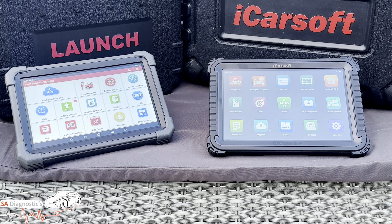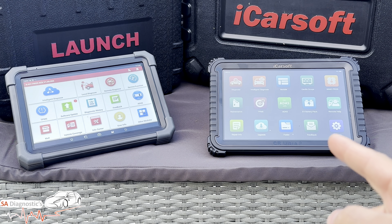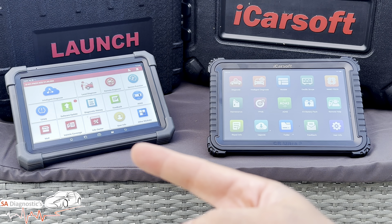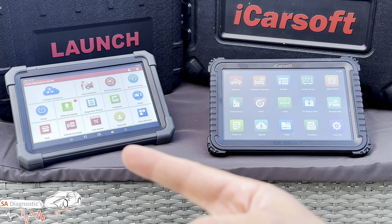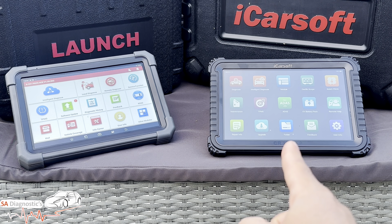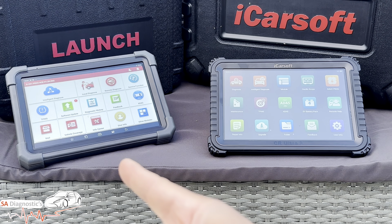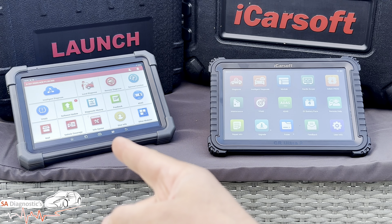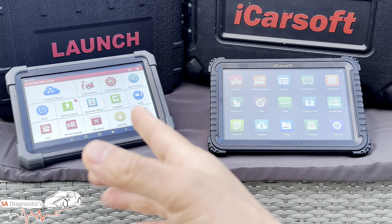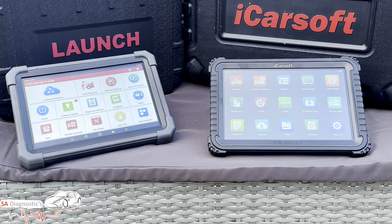Remember: the iCarSoft comes with three years free and costs roughly £1,200, while the Launch is roughly £1,000 but with only two years free. A year's extra update saves you roughly £100 by going with the iCarSoft — and if you were to buy three years of updates with the Launch, you'd be looking at about £1,300 anyway. So you can see how it balances out.